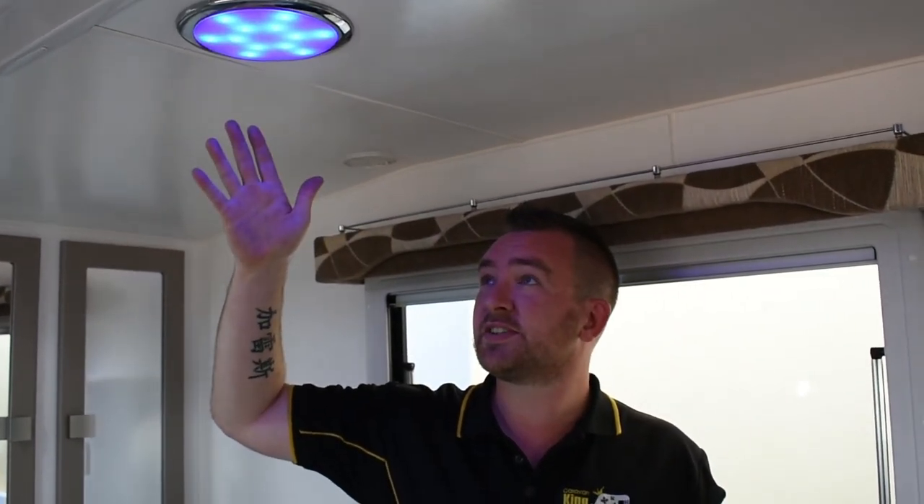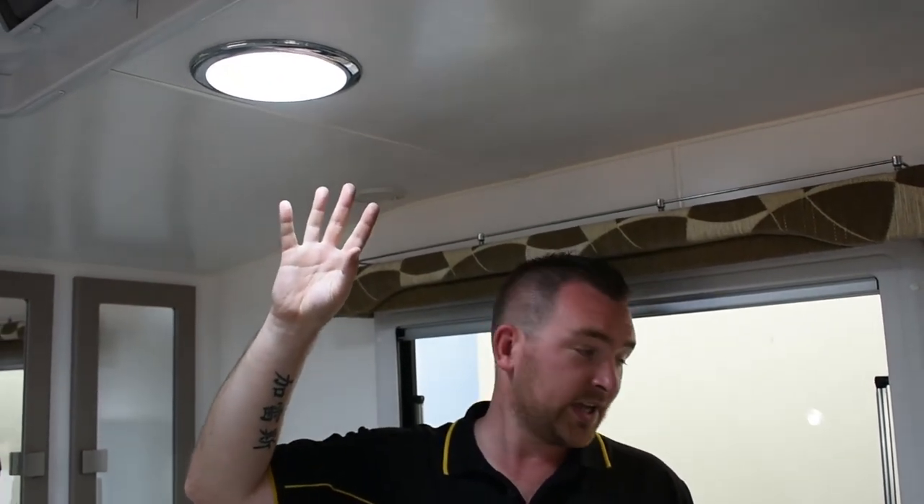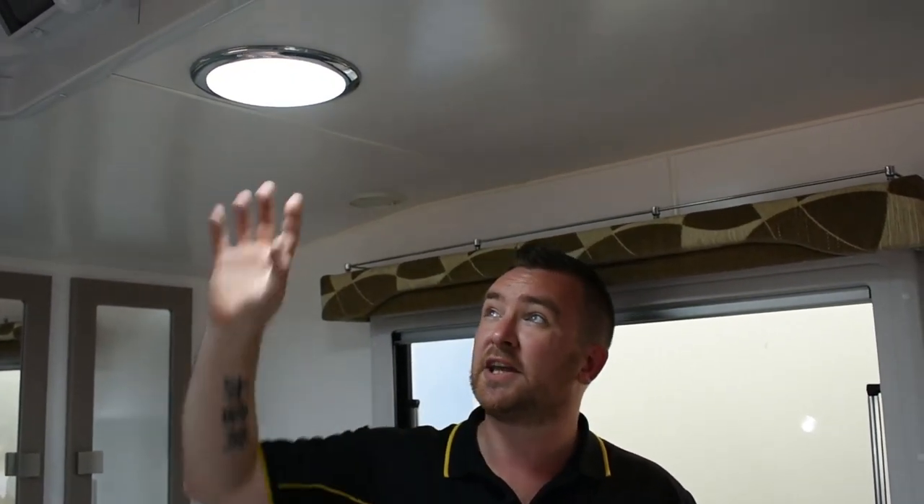Throughout the caravan, if the lights are getting a bit unbearable or you're in pitch black but don't want to strain your eyes, the good thing with Retreat lighting is they have the blue light as well as the white light. You can control the two lights in the bedroom with the switches next to the window. Turn the top one off — blue light. You can still walk around and rest in the middle of the night without waking the other half. Take that switch again and you've got your white light. You can independently turn the blue off if it's a bit too much.